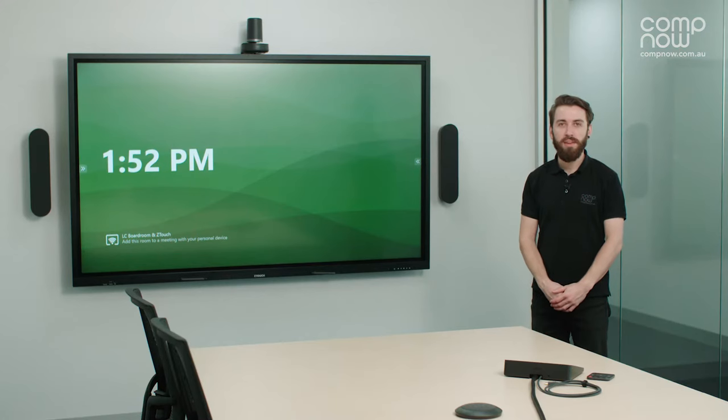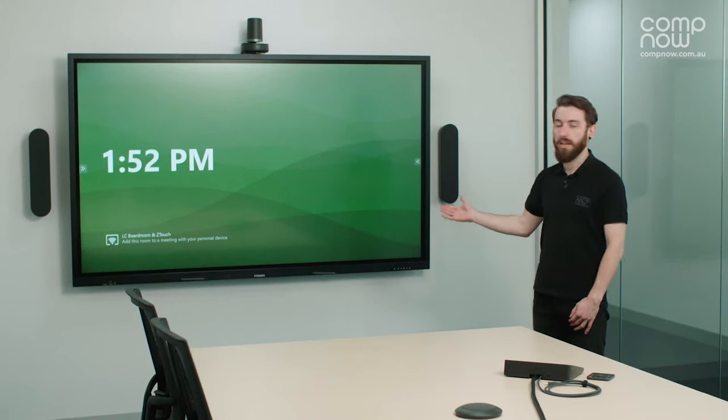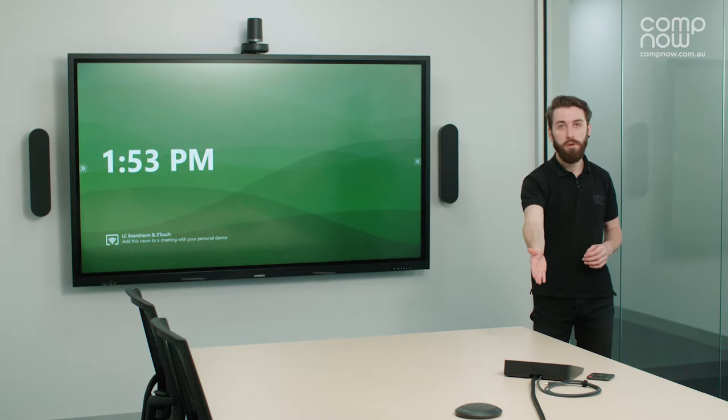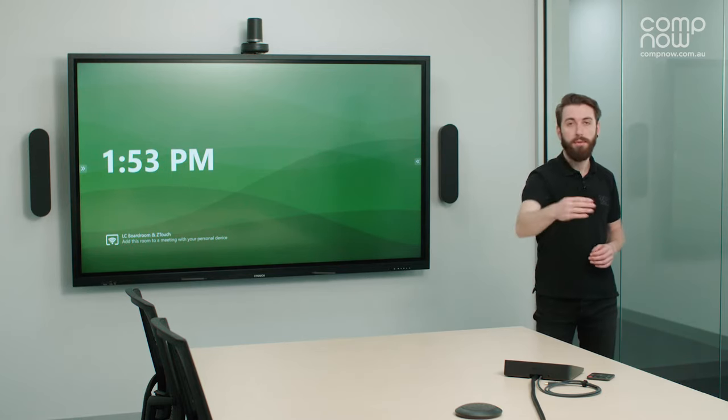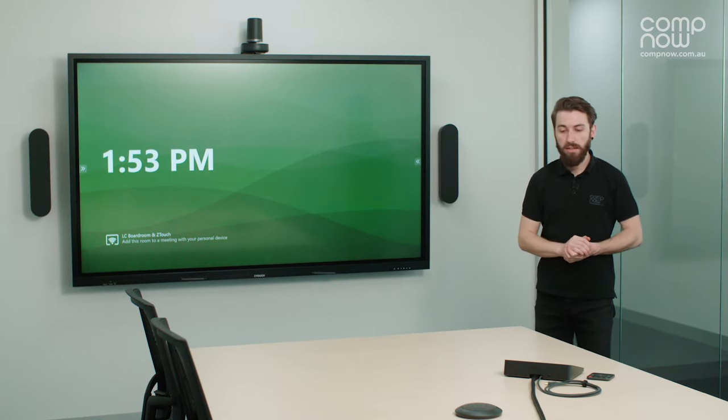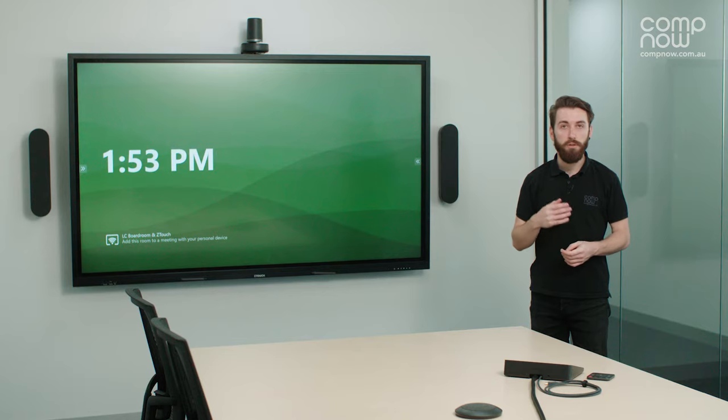As you can see behind me, we have the Z-Touch, which is the centerpiece of this meeting room. This is currently configured with the Logitech Rally system, with the speakers and camera, as well as the Logitech TAP here in front of me on the table and the microphone behind that. The meeting room is controlled from the Logitech TAP, and this is the same for Microsoft Teams, Zoom, and Google Workspace.